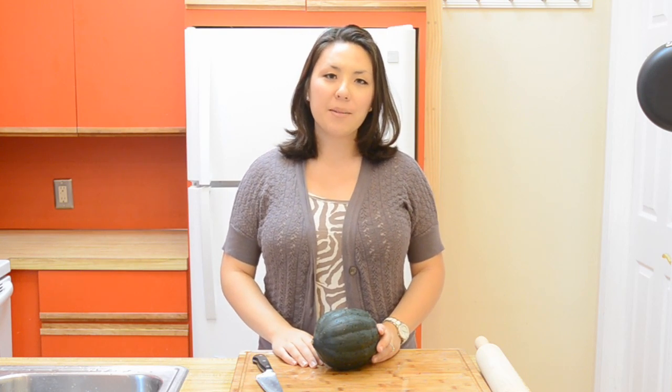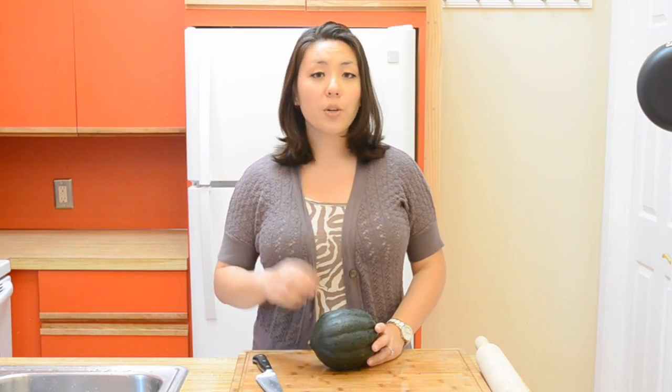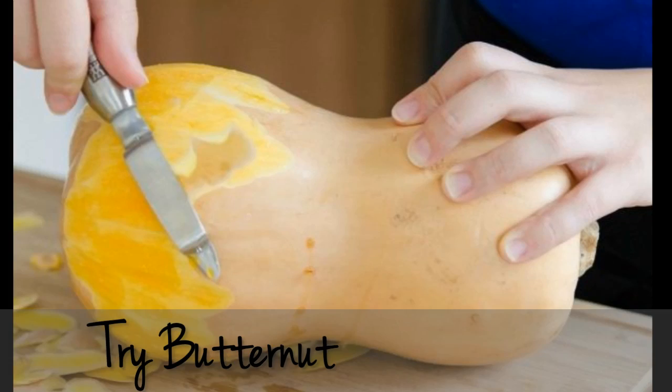Hi guys, it's Joanne from 15 Spatulas. Today we are going to make a maple butter brushed acorn squash. This is a really great snack or side dish to make in the fall because you can use pretty much whatever squash you'd like.